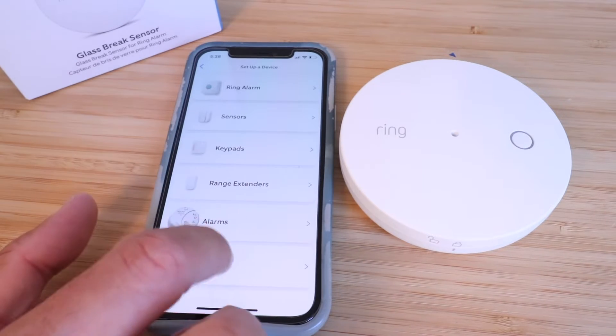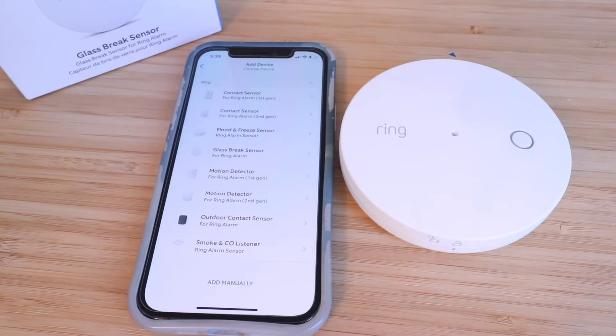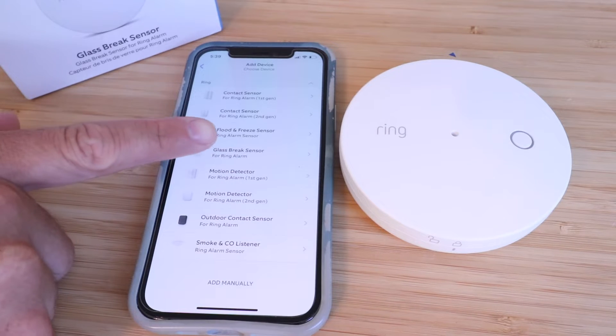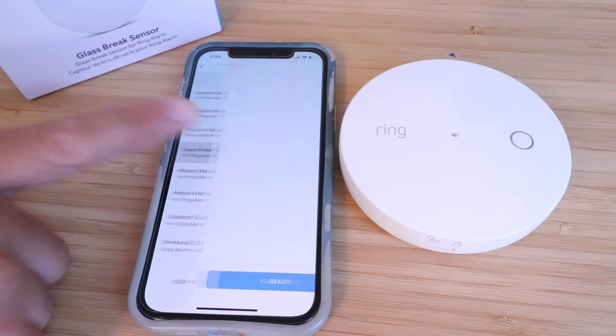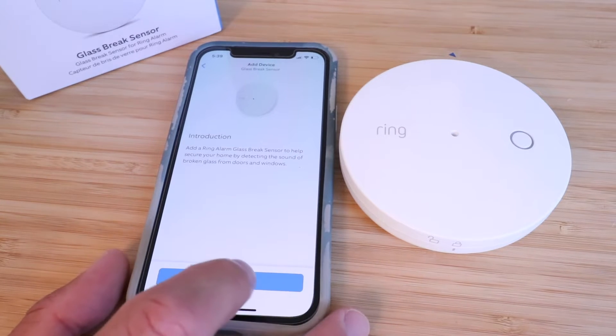Let's scroll through and look for what we want to set up. We're going to click on 'Sensors' and then go through all the different sensors available. We've got the Ring glass break sensor right here, so we'll click on that. It says: add a Ring alarm glass break sensor to help secure your home by detecting the sound of broken glass from doors and windows. We're going to click 'Ready.'